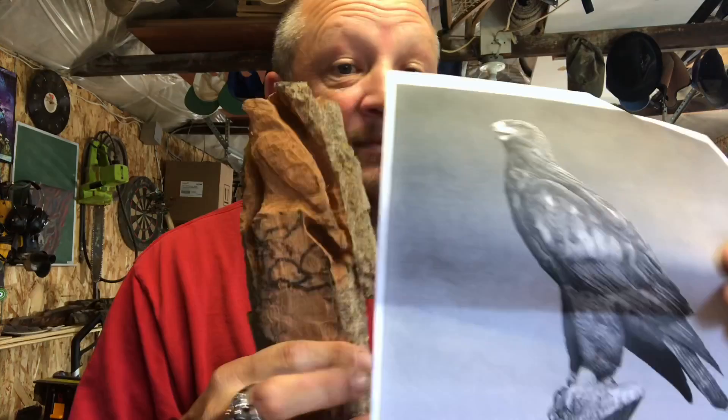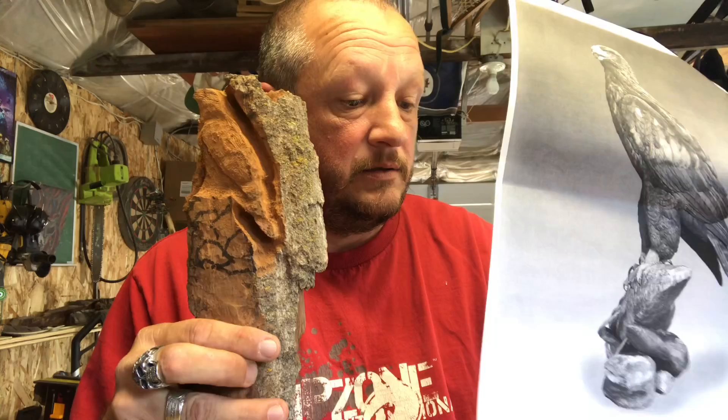So today we're gonna do this. What I did was I took an image, I cut it, I put it on there the best I can. And then I took the same image but made it bigger, and we're gonna try this. If I can do it, you can do it — remember that.